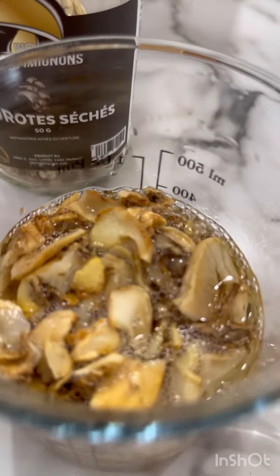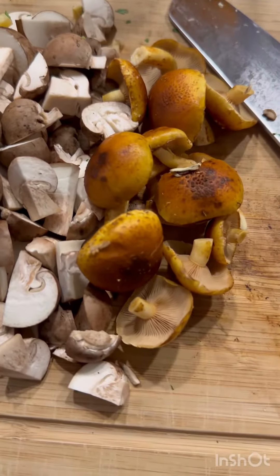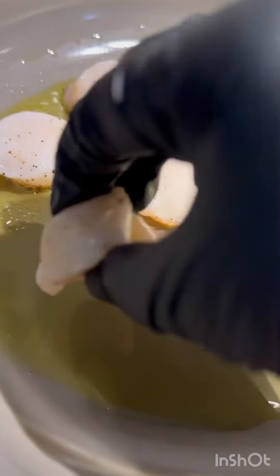Start by rehydrating your mushrooms in the white wine that we're going to use for the risotto. Chop up your favorite mushrooms and also pat dry your scallops and season with salt and pepper.